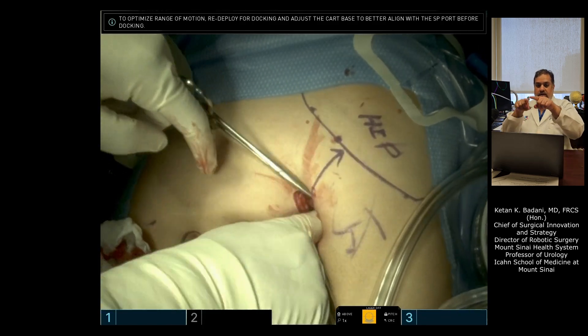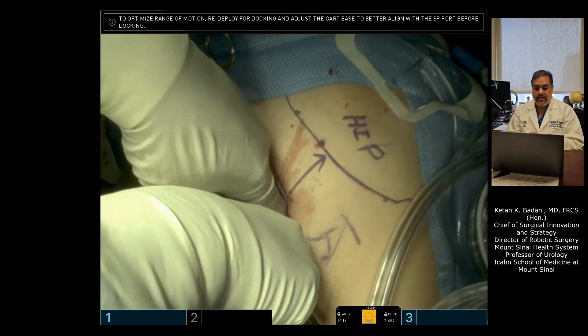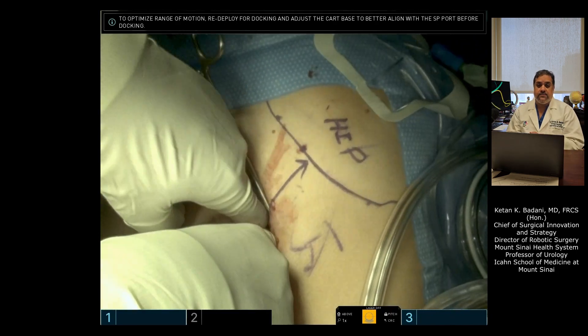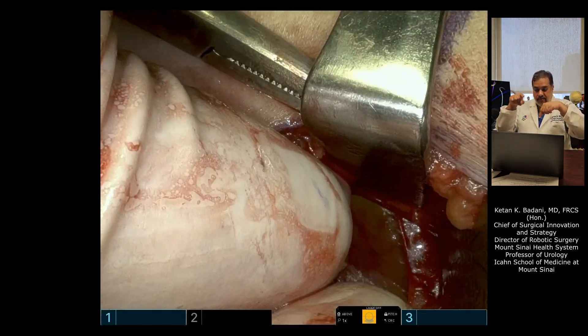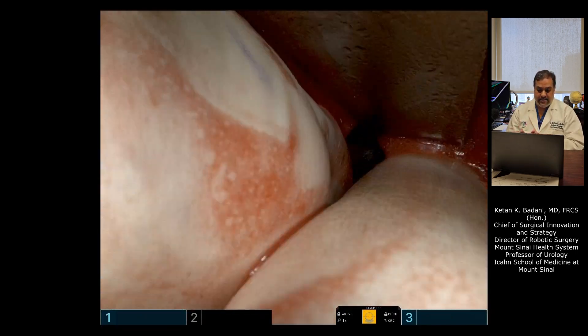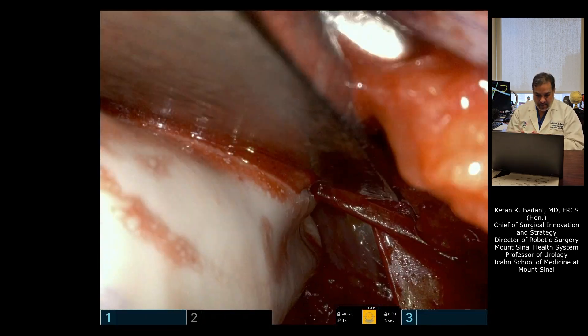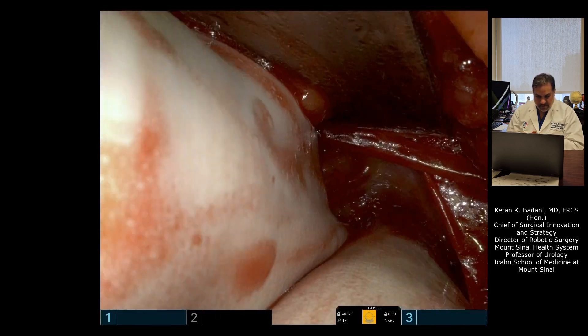Get your second finger in and roll it. Essentially what you're feeling for is the psoas muscle — you should feel it right underneath you. As you're pulling the peritoneum medially, you should be feeling the psoas muscle, and that's really all you need to do from an access standpoint. If you look inside, you see me pulling all of that fat and peritoneum medially, and there's the psoas muscle.